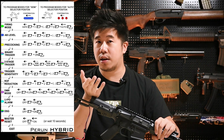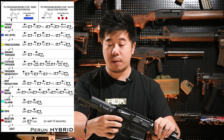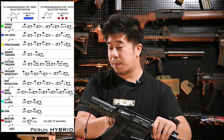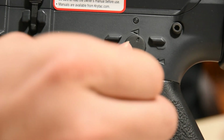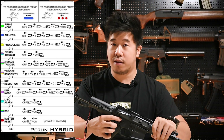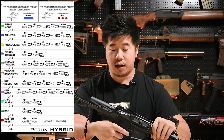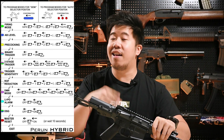For example, if you're trying to adjust the trigger sensitivity, first you need to enter programming mode. To enter programming mode, start at the firing mode you're on, then toggle back and forth two times — like such. Now I'm in programming mode for semi. On the first toggle, it's on the firing mode side — you're on semi. Pull the trigger and that saves it.